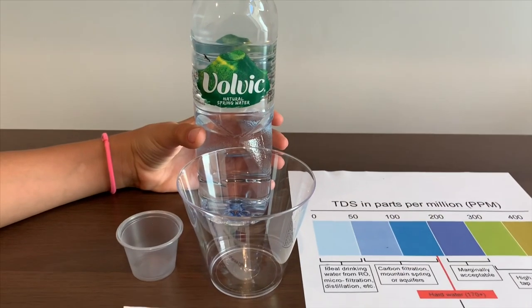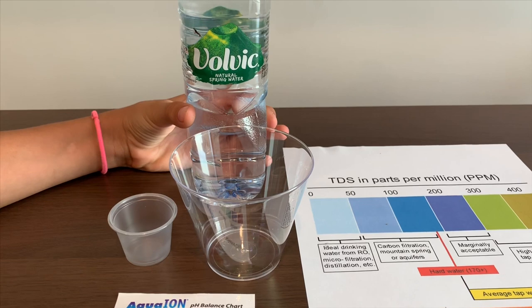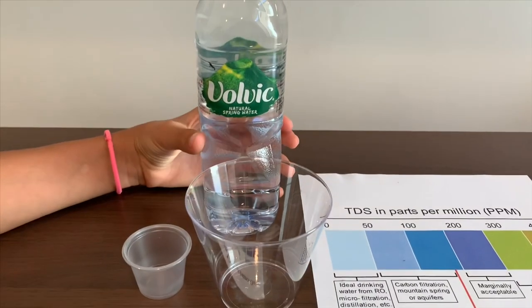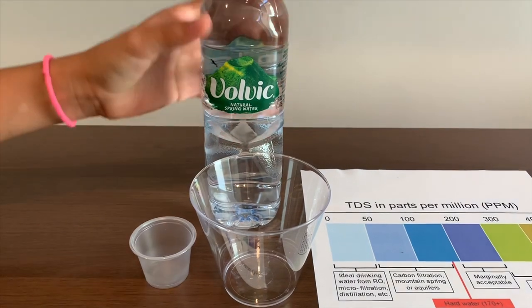This is Volvic Natural Spring Water. It costs $1.17 and it's from France. Let's test to see the TDS level and the pH level. Let's pour some in.